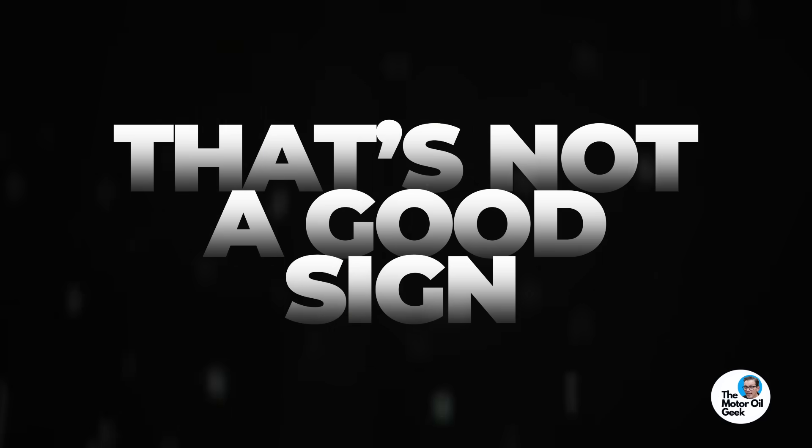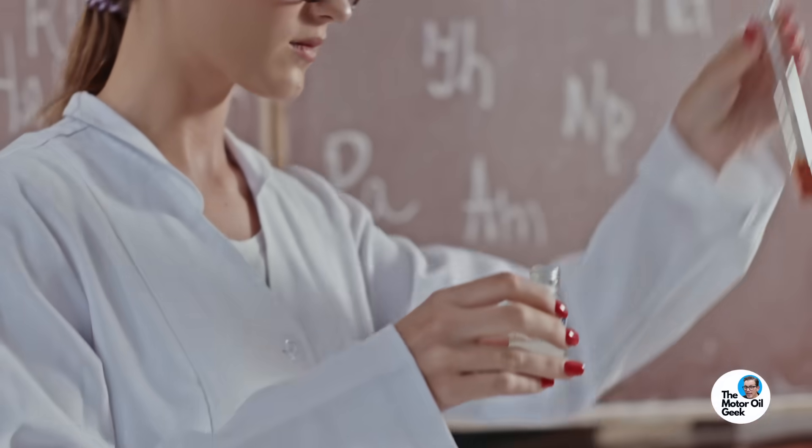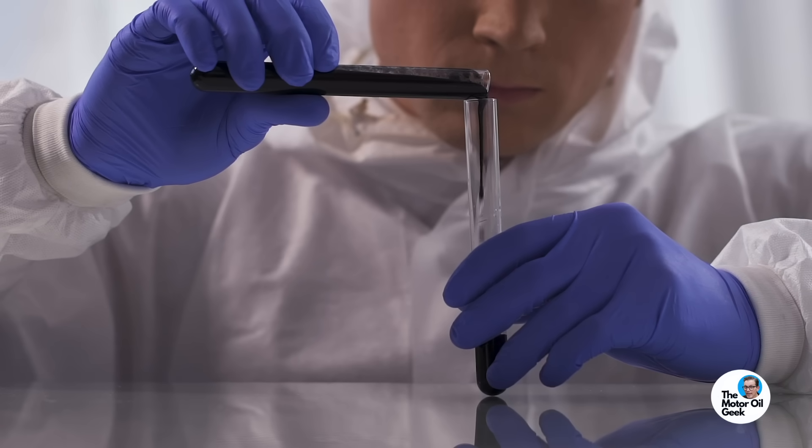For example, if you change your oil and it looks like metallic paint, that's not a good sign. But you can determine whether it was a catastrophic failure or progressive wear. If you take that sample and the wear metals are very low, it means there are only large particles — probably a sudden catastrophic type failure. But if there's a lot of wear metal in the used oil analysis, that means it was slowly, progressively happening over time. So a magnetic drain plug is very helpful because you can see things that oil analysis can't.